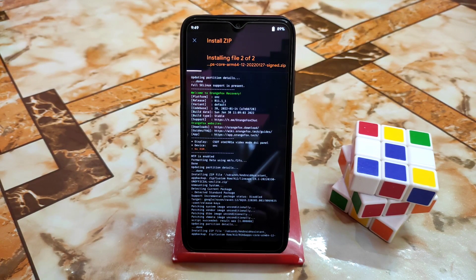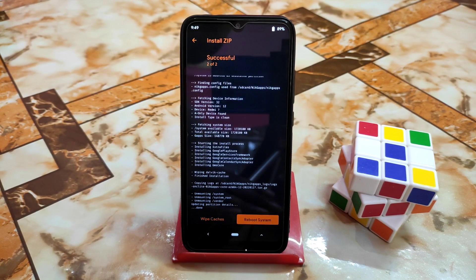LineageOS has been flashed and NikGapps is now installing. Both the ROM file and NikGapps have been successfully flashed. You can now reboot your system. If you want to root your device, you can install Magisk 24.2 or any modded Magisk — I don't need root right now, so I'm going to reboot system.